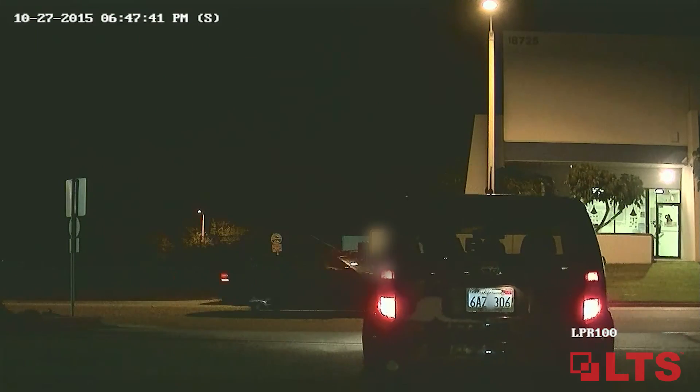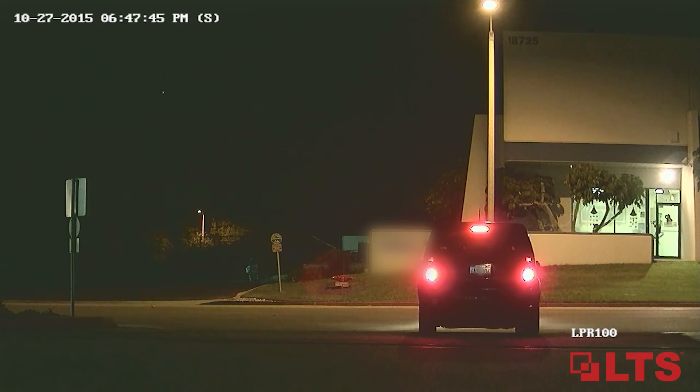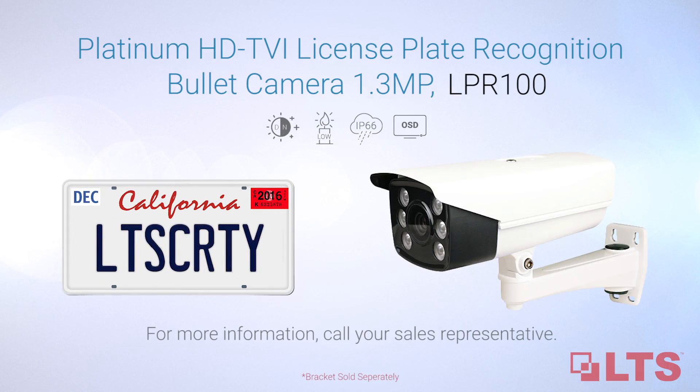Using the LPR100, easily recognize license plates at night in common applications like parking lots, structures, tollbooths, and more. Thank you for watching and call your sales representative today for more information.